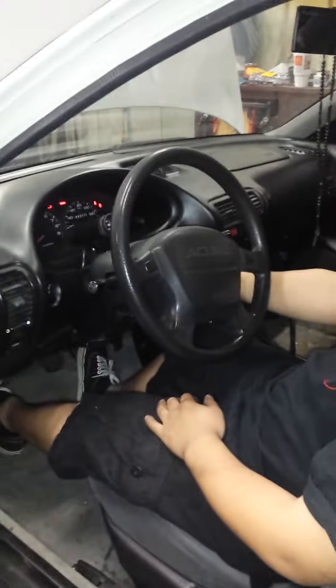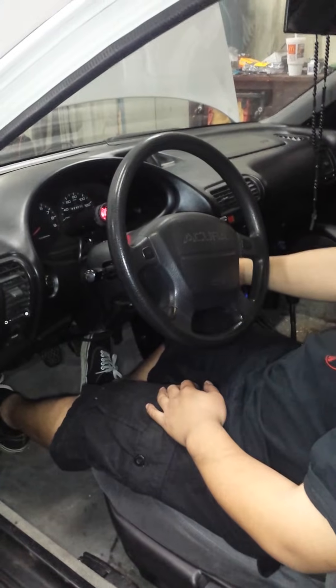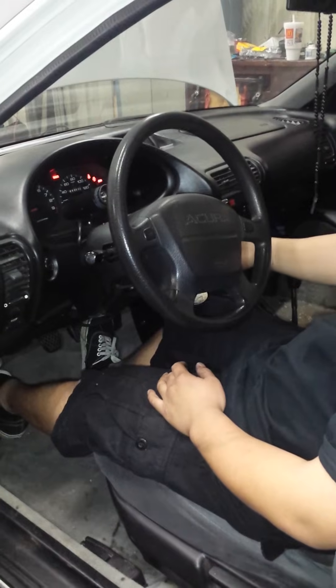Alright, this is the no-code. Reset it. This code is gas, brake, gas. Starts right up.